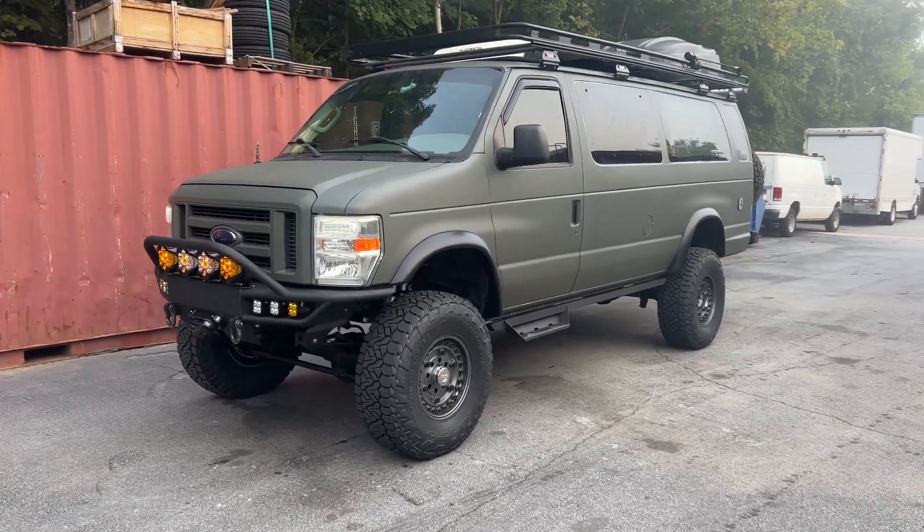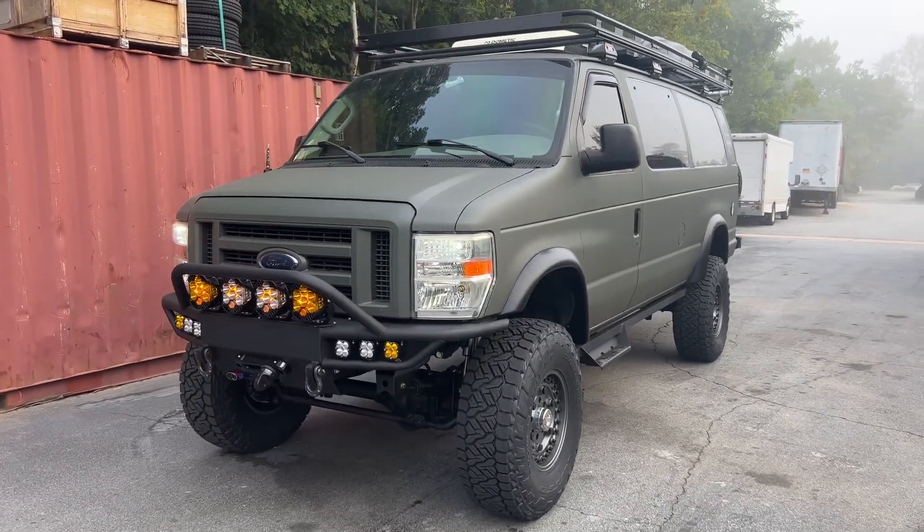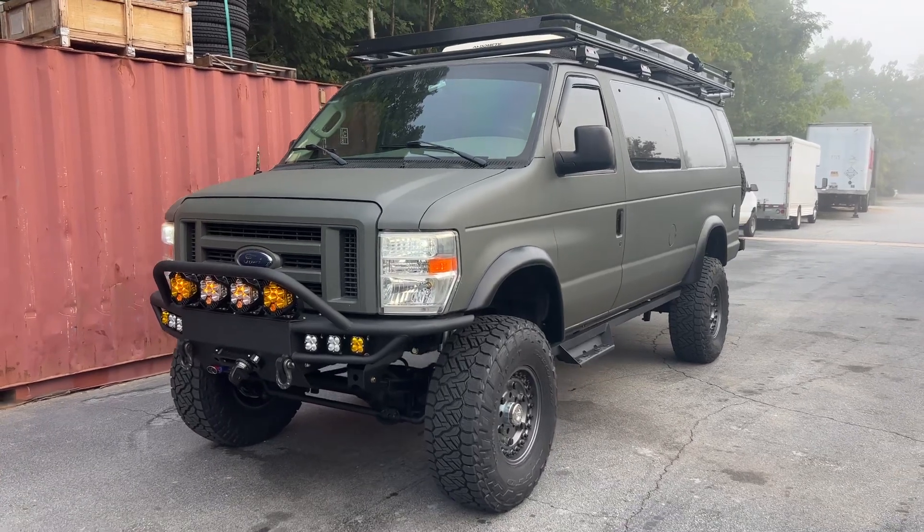Hey everybody, Chris here, U-Joint Off-Road. It's been a few weeks since we've put a video out. We've been busy.